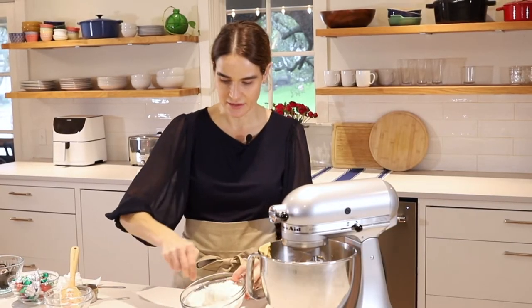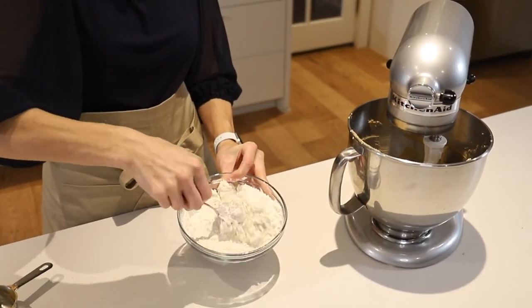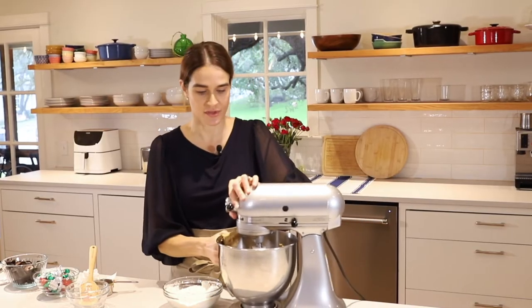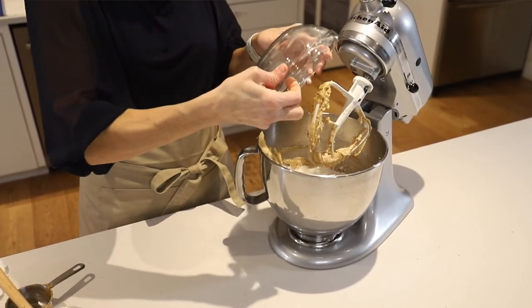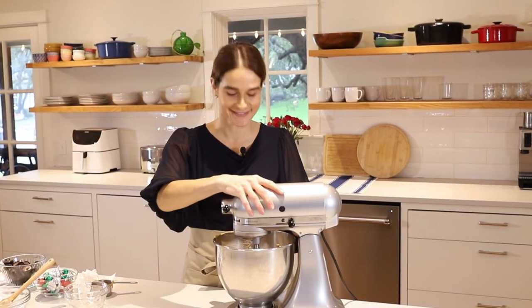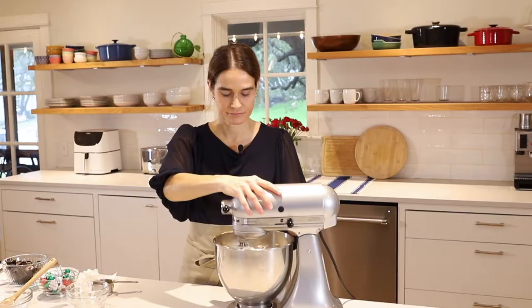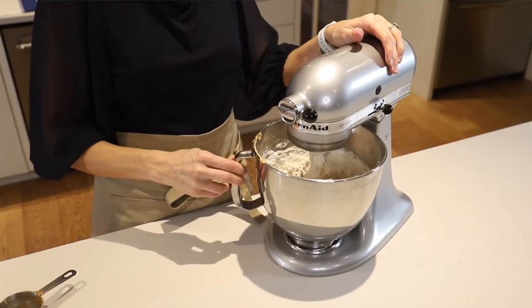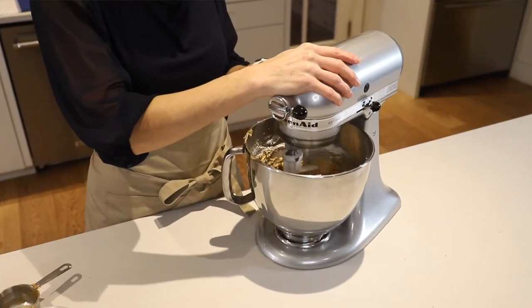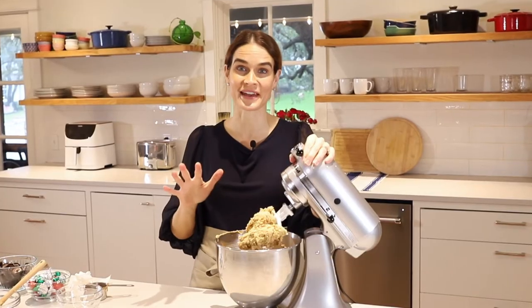And that goes in with our peanut butter mixture. Now we'll bring this together. We've got a nice sticky dough here. You don't have to refrigerate it — it is ready to roll. I love that about these cookies.